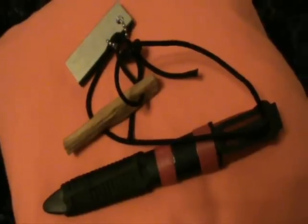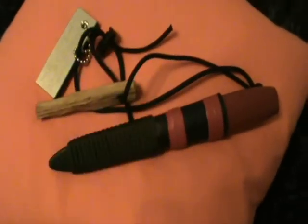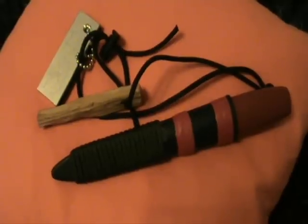Hello and welcome to a new episode of the Survival Schule. My name is Mike and as I mentioned in a previous video, I want to show you this Mora setup I've been using for quite a while now.